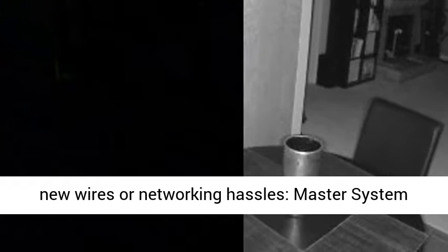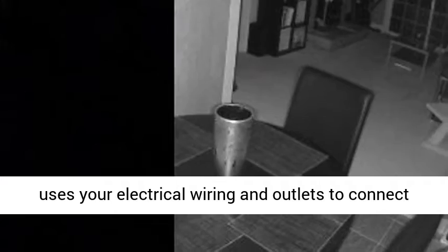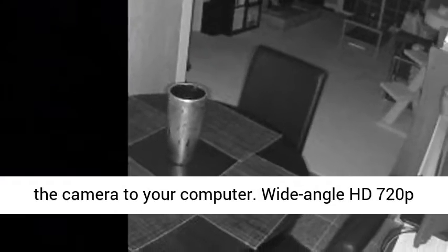No new wires or networking hassles. The Master System uses your electrical wiring and outlets to connect the camera to your computer.